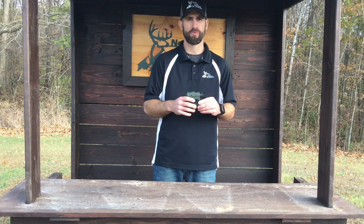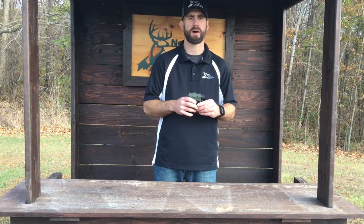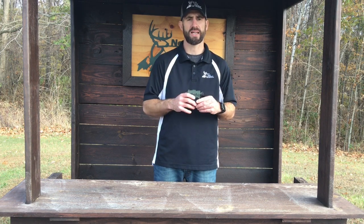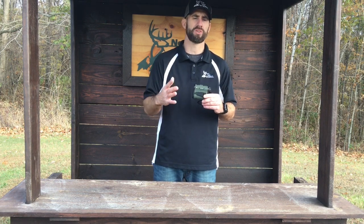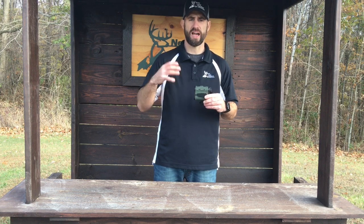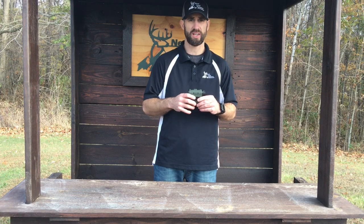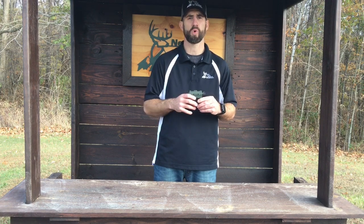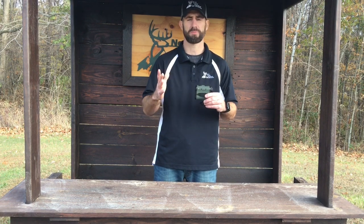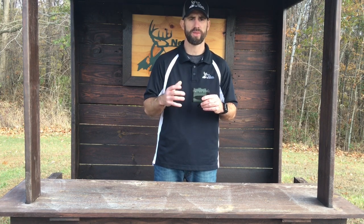I'd encourage you guys to get on vortexoptics.com. They've got a great selection of binoculars, rangefinders, scopes — just a lot of great optics, so check them out. All their products come with a lifetime warranty and they have great customer service. They stand behind their products, so go ahead and check out their website.